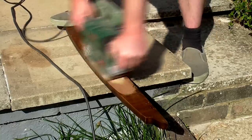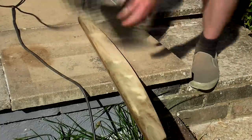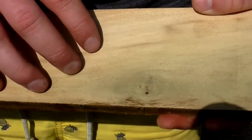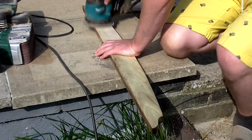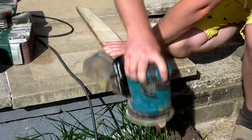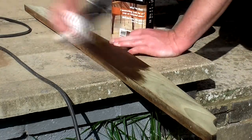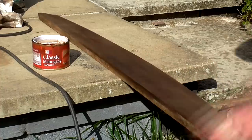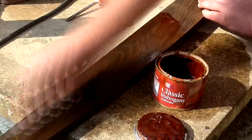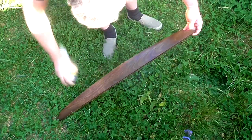I used 80 grit paper on the belt sander to remove the veneer. That knot is definitely less prominent on this side, so I decided to have a go at staining it to match the rest of the cabinet. I sanded at 80, 120 and then 240 grit with my random orbit sander to remove any marks left by the belt sander. Then I used the dark teak stain again to better match the colour of the top. After staining I sanded by hand at 400 grit and then applied some more mahogany varnish to give it more of a red tint. When that was dry I finished with spray varnish, sanding between coats using the same method as I had for the top.